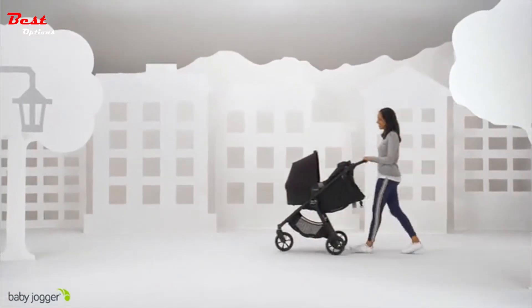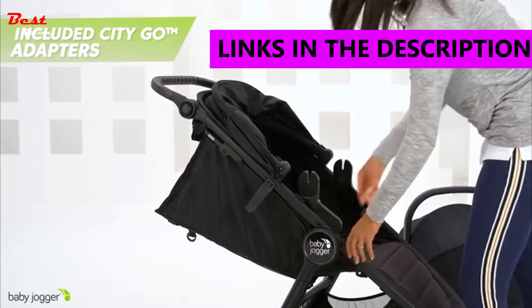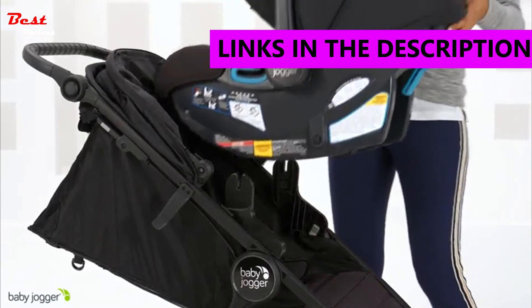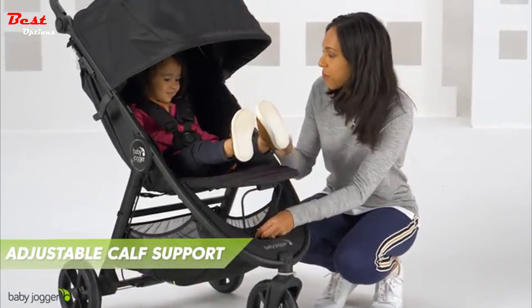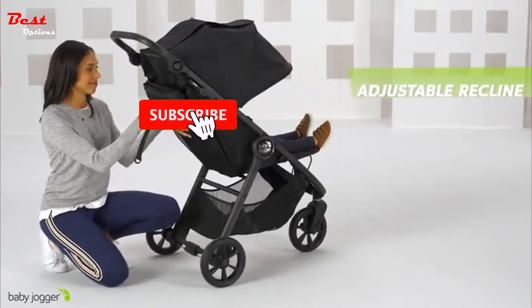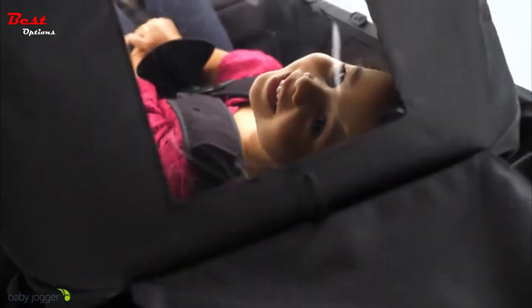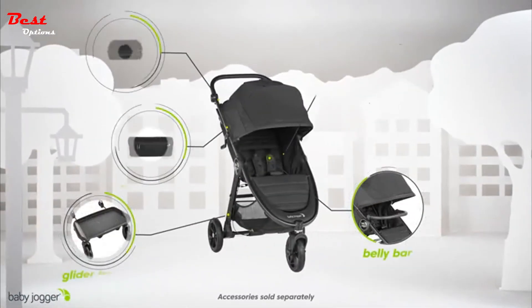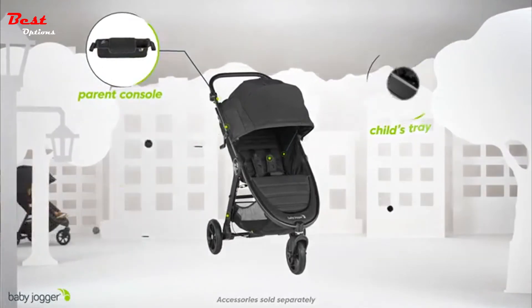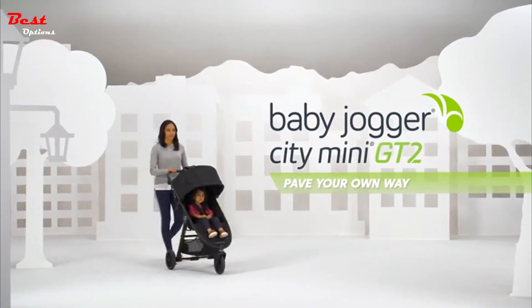Stroll from day one with the new Crown, or make it a travel system with the included Citi Go infant car seat adapters. The adjustable calf support and near-flat seat recline keep your baby comfortable, while the UV50 canopy with magnetic peekaboo windows provides full coverage and line of sight to your child. Build the perfect stroller for you and your family with compatible accessories. Baby Jogger Citi Mini GT2.